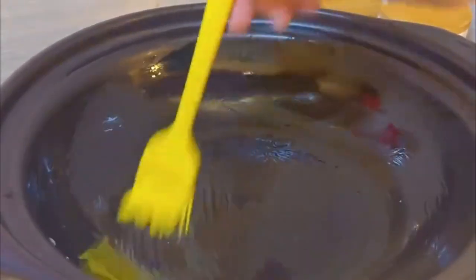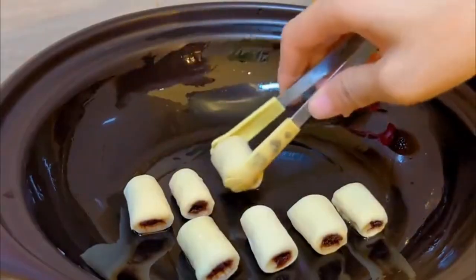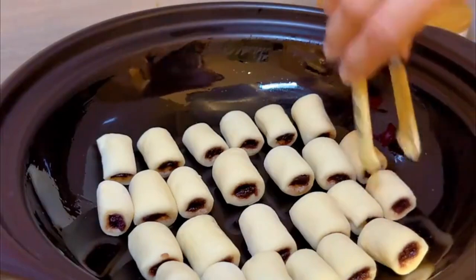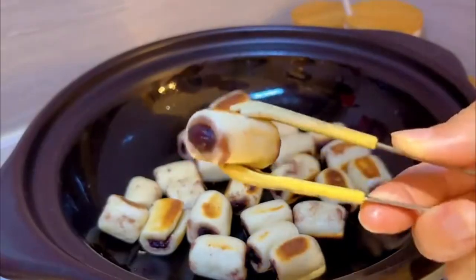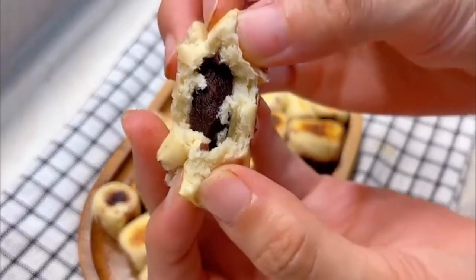You can fry them in a pan with a brush of oil, or place directly into the steamer pot on high heat for 20 minutes. Sweet and soft mini bean paste rolls are ready.